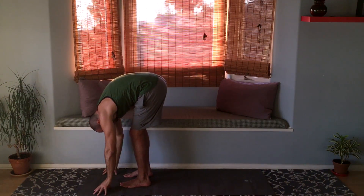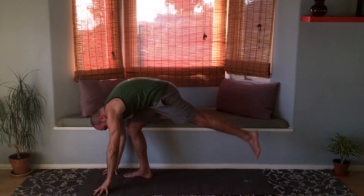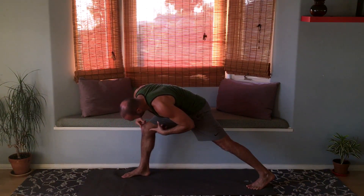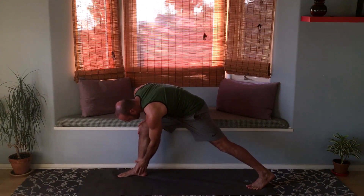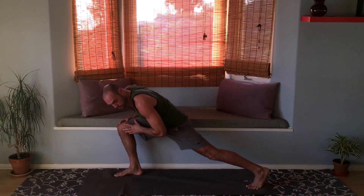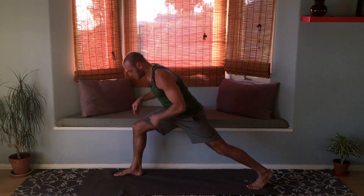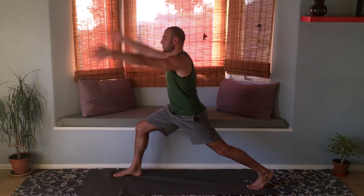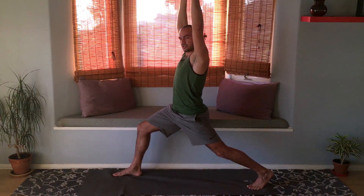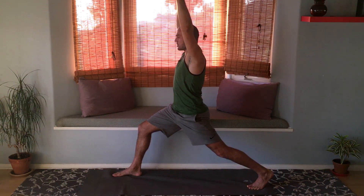Hands down to the mat, step the left foot back into a lunge. Make sure your foot is forward enough so that the knee is not ahead of the foot. Raise the arms up — you're in your crescent lunge pose.